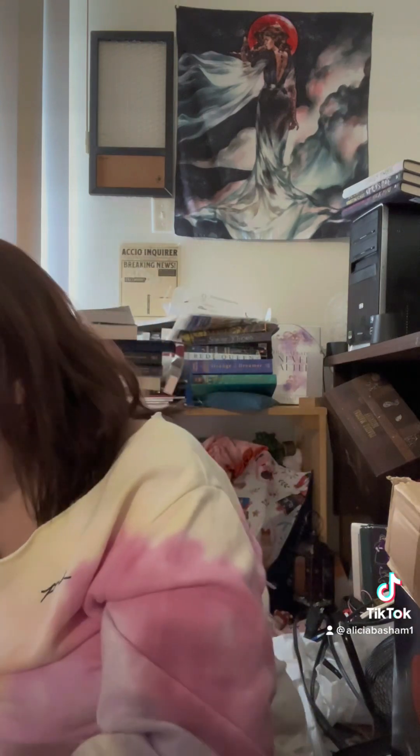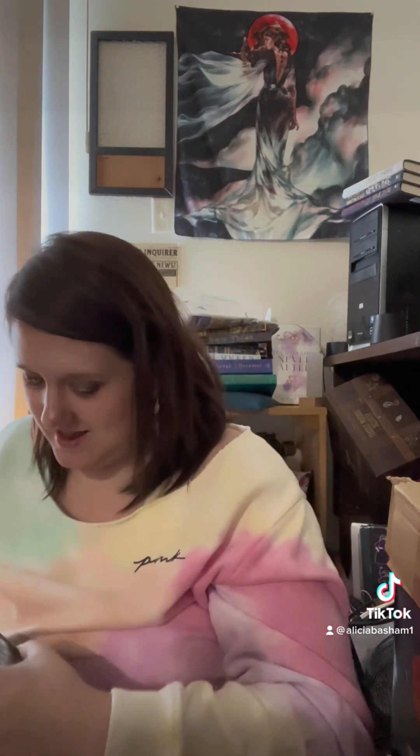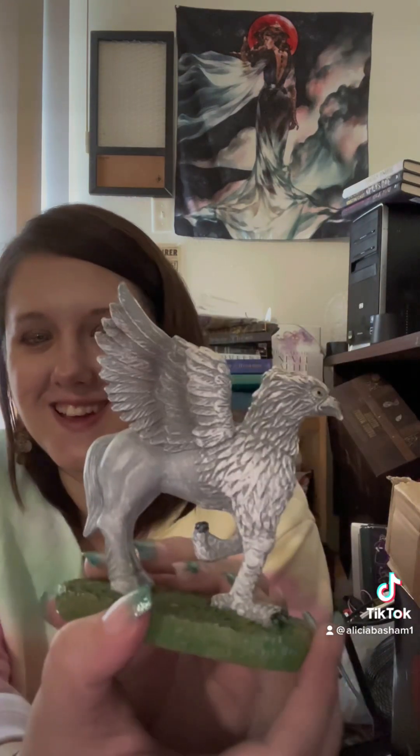Next is this box and it says Stormwood's Magical Creatures Whiskey. Let's see. You guys just blow me away — oh my gosh. It's Fluffy! Isn't that awesome? I've got Fluffy!